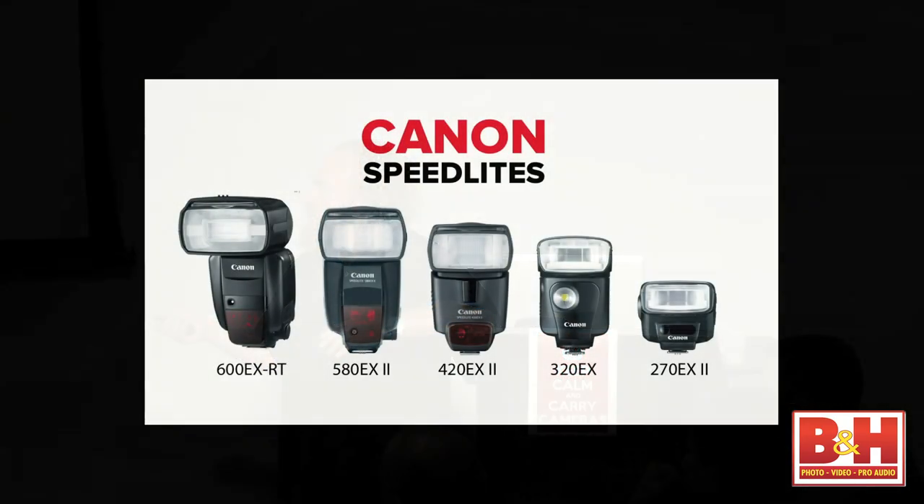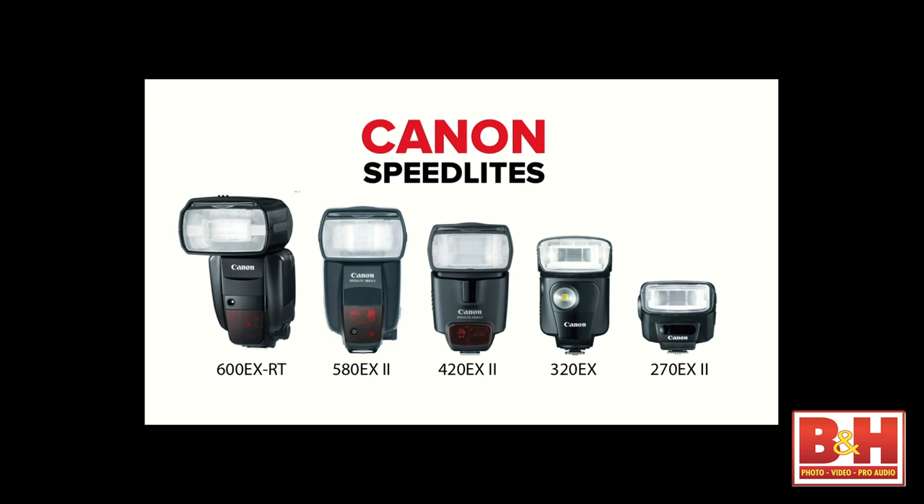Here's the whole family portrait. We've got the new guy, the 600EX-RT, the former flagship 580EX2. How many of you have a 580EX or 580EX2? It's the platform that we all have. And now we ask, is this new technology worth it or am I just going to keep going forward?